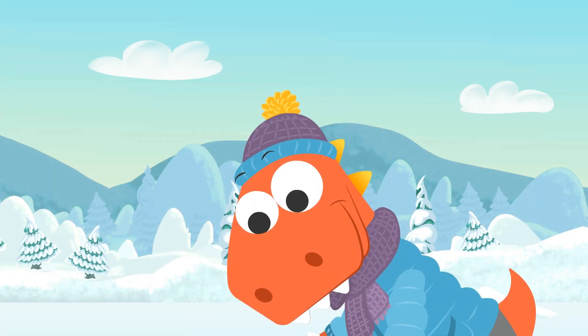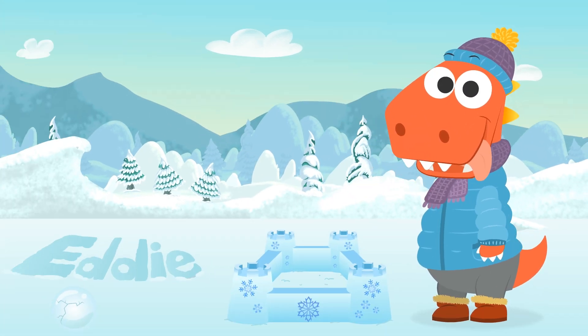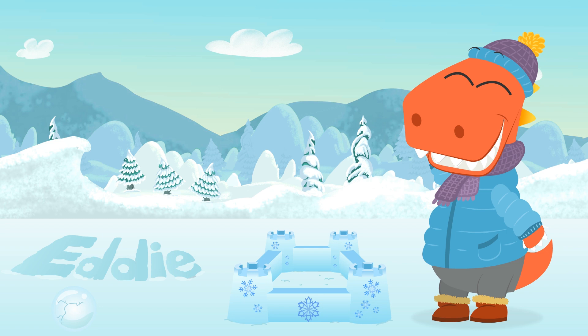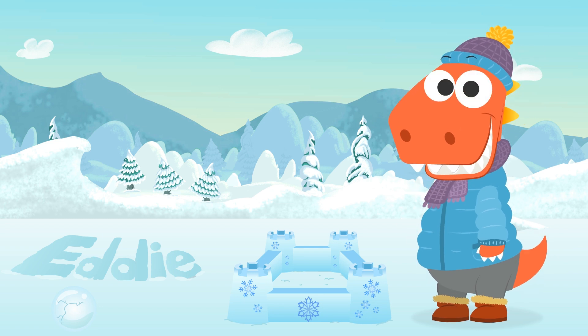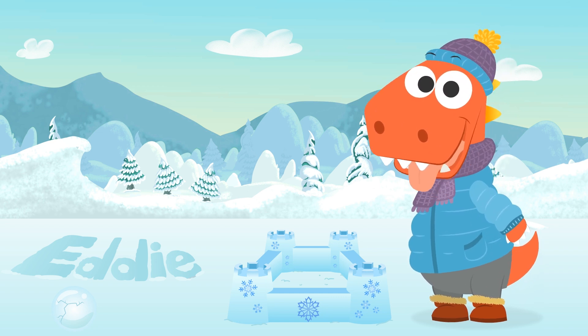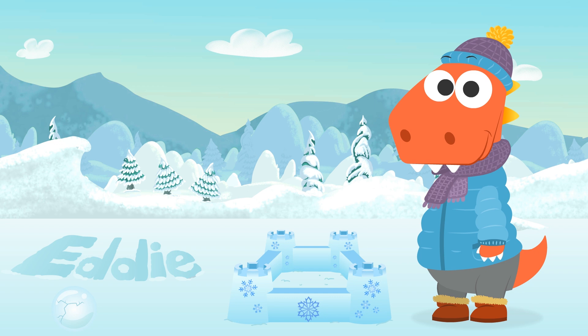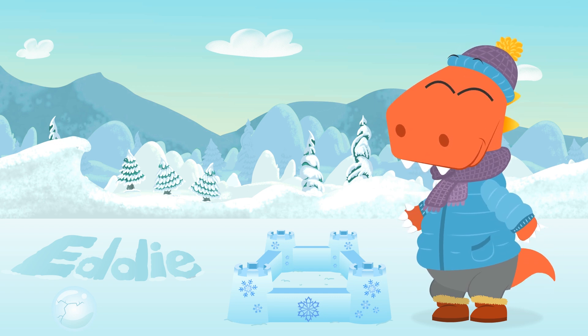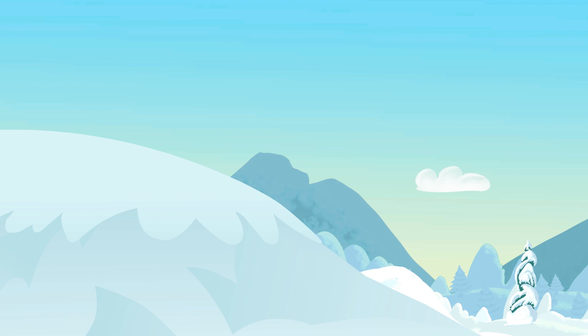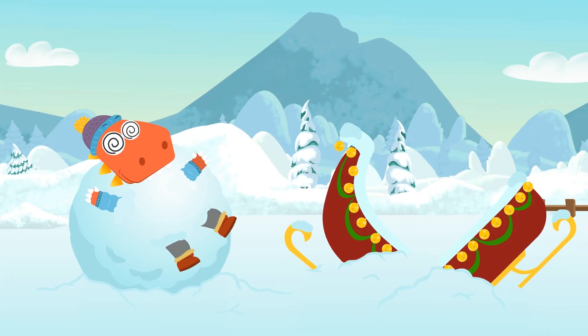What are you doing, Eddie? A castle — like the ones we build on the beach! You're a great artist, Eddie! I was just thinking — what do you say we build an igloo? An igloo is an Eskimo's house! But first, let's ride our sledge! Let's see where we left it. Eddie! What are you doing? That's really high! Are you okay, Eddie?